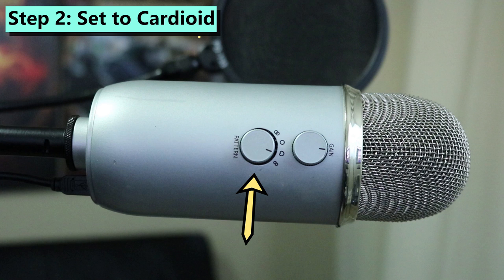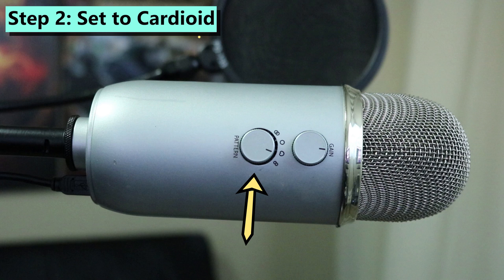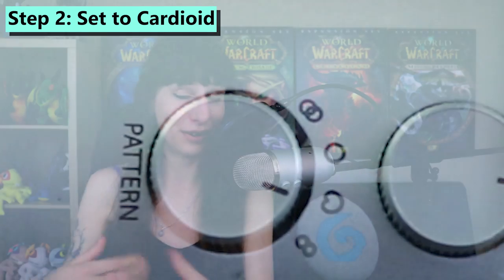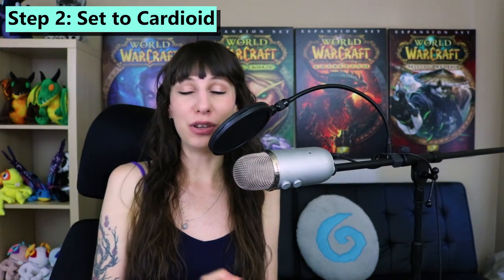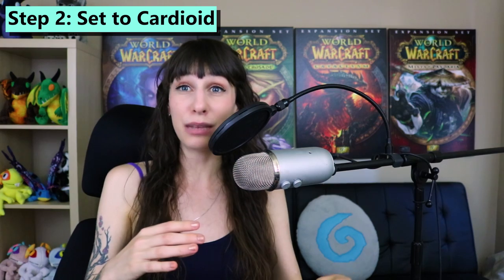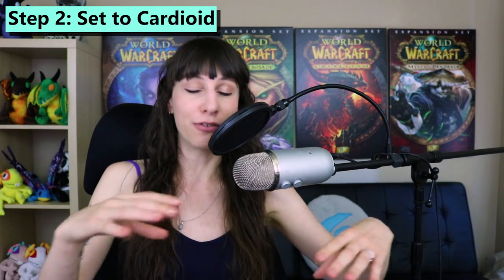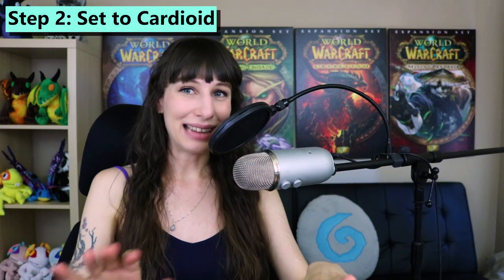Beneath the gain dial you're going to notice a mode dial, and you want to turn that until you have it set to the one that looks like a heart, or a little butt, or a Pac-Man depending on your point of view. The cardioid setting means the microphone is going to be focusing on picking up sound directly in front of it, which is exactly what you want for YouTube or podcasting or any situation where you're recording just your voice in front of the microphone. That means more of you, and less of your keyboard.